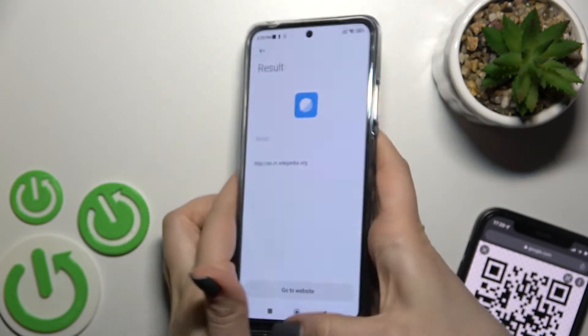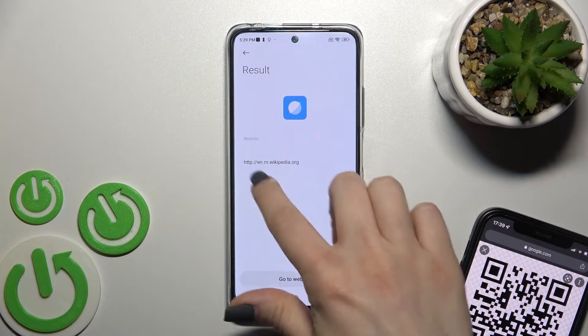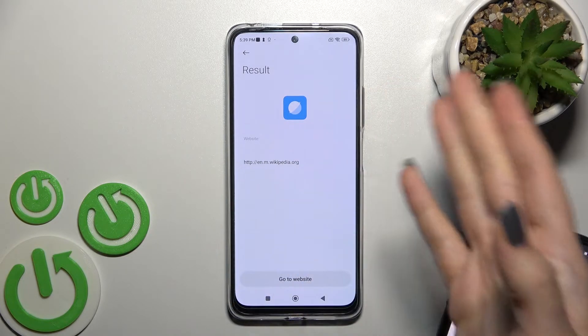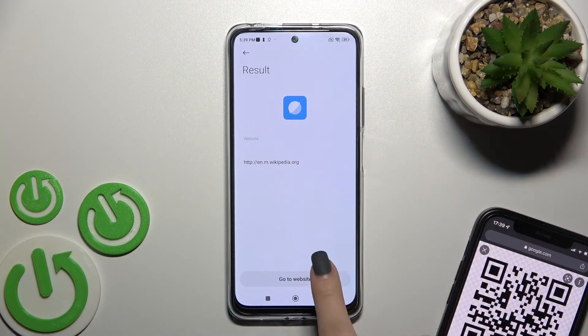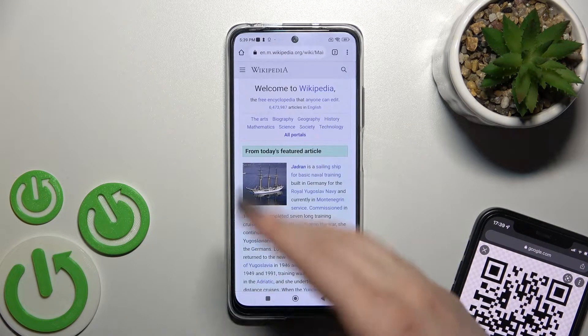Wait a second and here you can see we got the result — we got the link of our website. Now we can go directly to this website, just click here to do that.